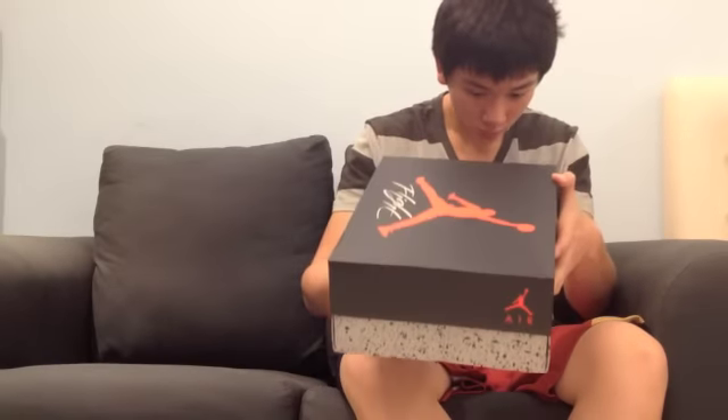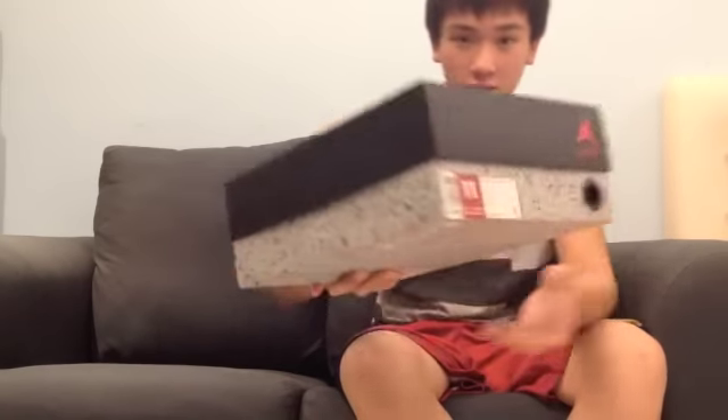Hey guys, this is Sneakers All Day and today I have one you can pick up. Today I have the Varsity Red Air Jordan Retro 4. The official colorway is white, Varsity Red, and black. Size 11 as you can see right there.